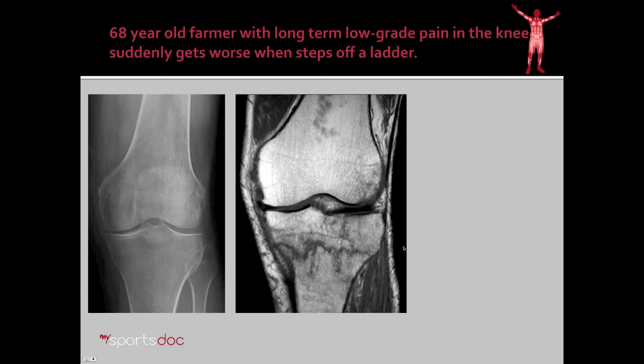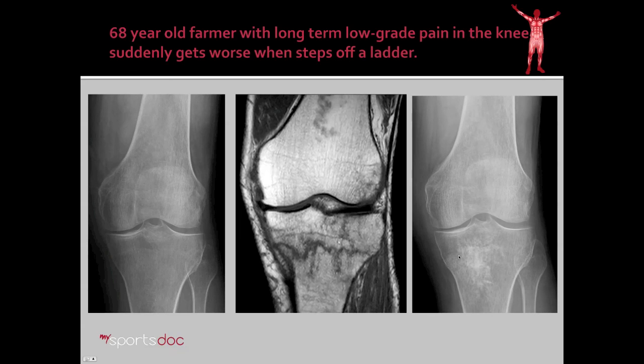Here's our second case example. His x-ray showed no fracture, but the MRI did show a non-displaced fracture, and with this acute-on-chronic type of pain we suspected a stress fracture. His post-operative x-rays show we were able to target that area of stress fracture and inject the calcium phosphate. He had some dramatic results — he was able to weight bear immediately after surgery, and at four to six weeks had no pain in the knee, which is a drastic difference from what we typically see with a tibial plateau fracture.